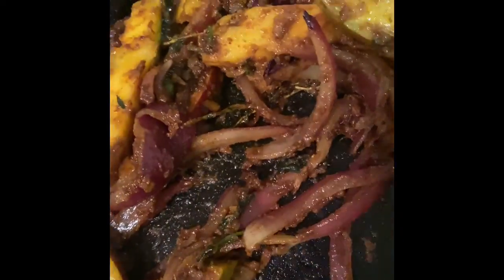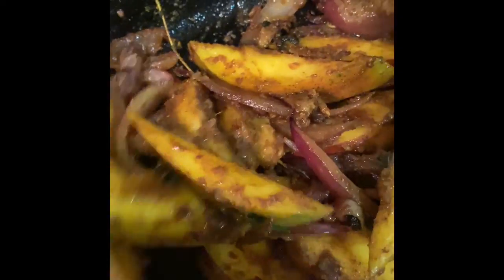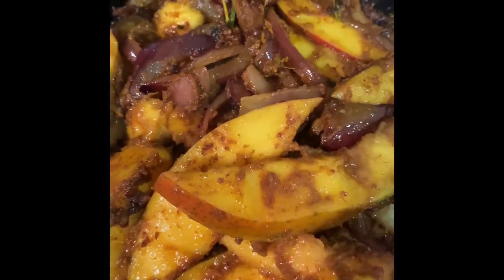So while everything is sautéing here, the next step is to add some boiling water just to allow it to cook a little bit so everything is nicely incorporated together. I'm going to add some boiling water and allow everything to simmer nicely.